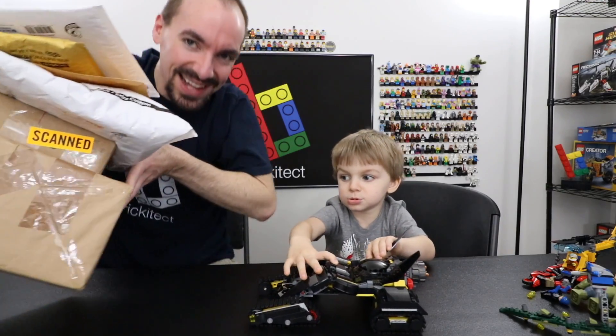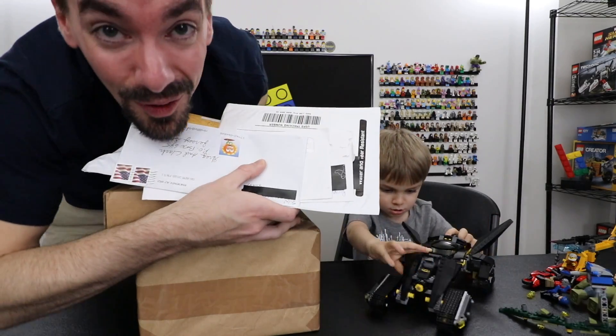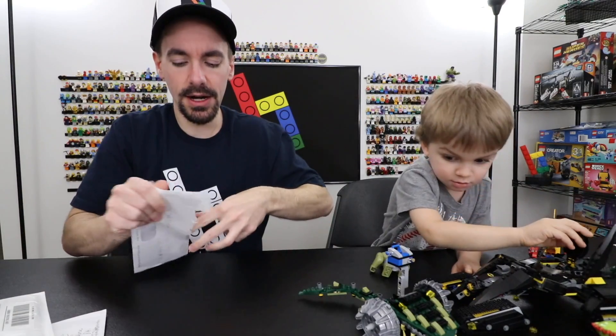Today's video isn't about that set, it's about mail time — we've got a lot of mail to go through, so let's get started. You know what we need, Clark? My hat. I feel like my hat is a part of the channel, I need to have it on.